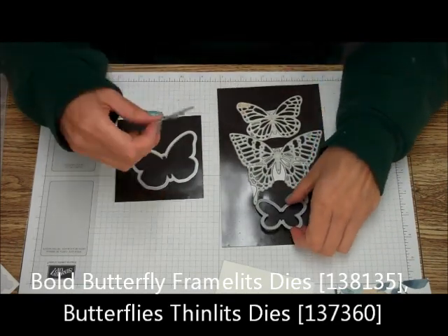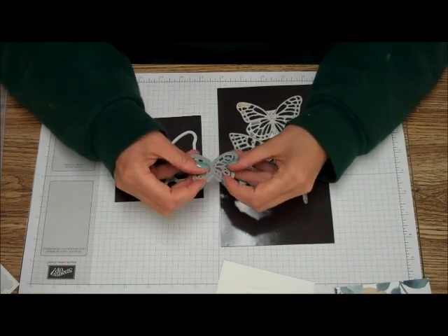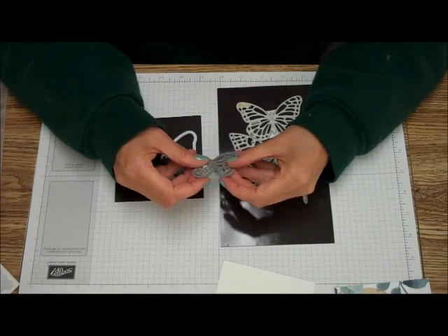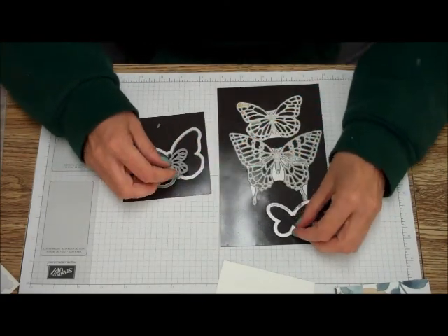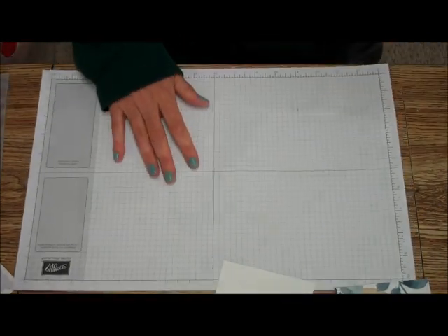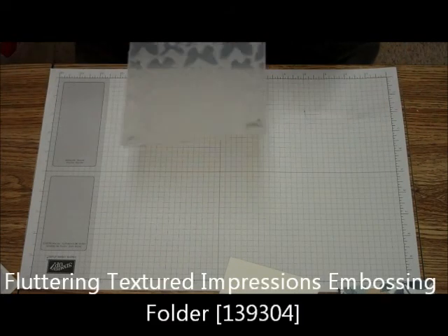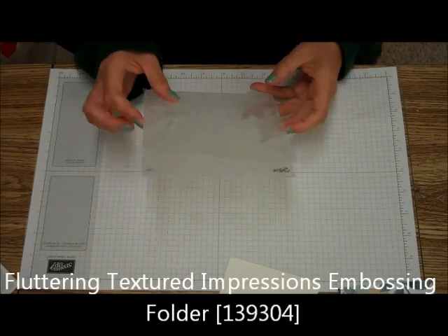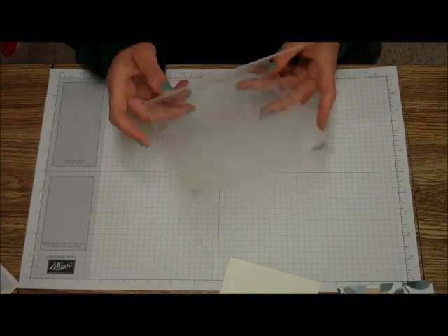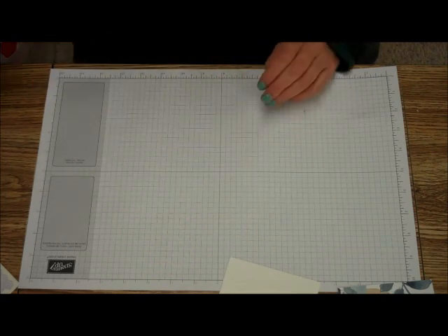What's really great about this is that the one from the Bold Butterfly fits in perfectly with the one from the Butterfly Thinlits — so those are the two we're going to be using, one from each of them. We're also going to be using the Fluttering Textured Embossing Folder — it's got the butterflies on it.